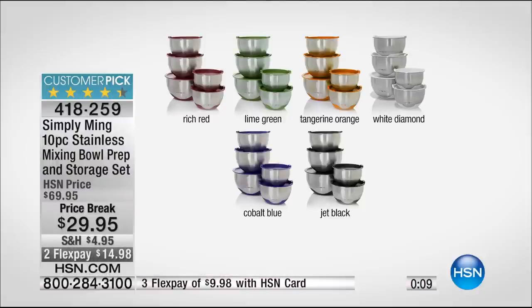If you want that white diamond, there are only 75 left. These make amazing housewarming and wedding gifts. The price is great too — $29.95, or $14.98 on flex pay. That's actually the lowest price on any 18/10 stainless steel mixing bowl set we've ever offered. If you're trying to get through on that today's special, don't wait.